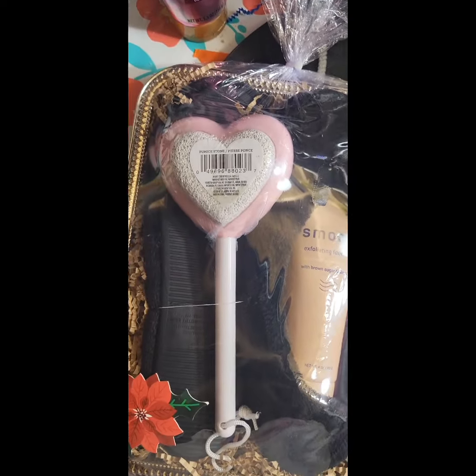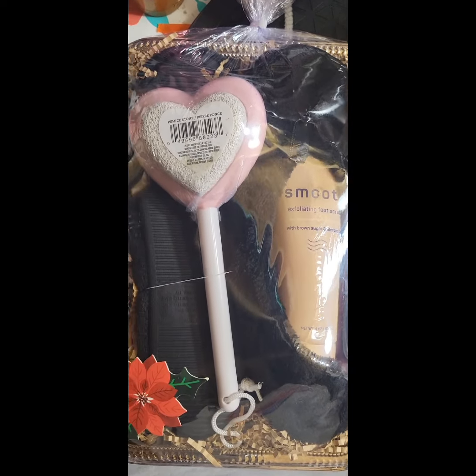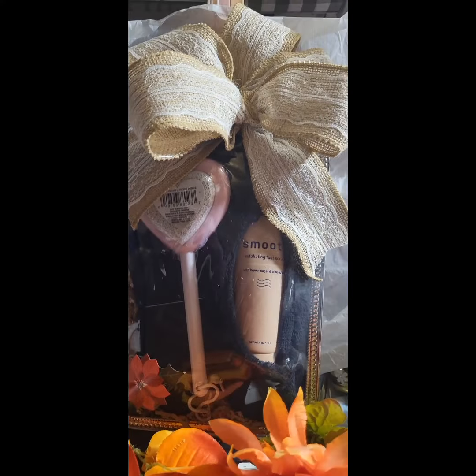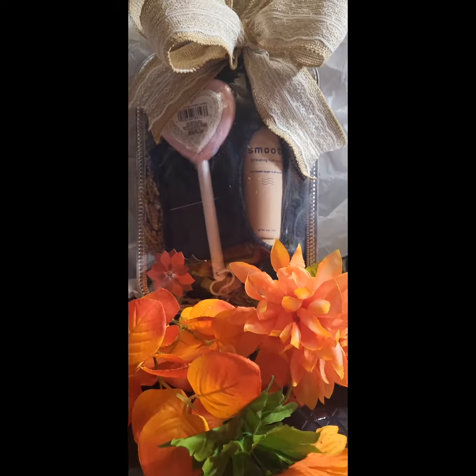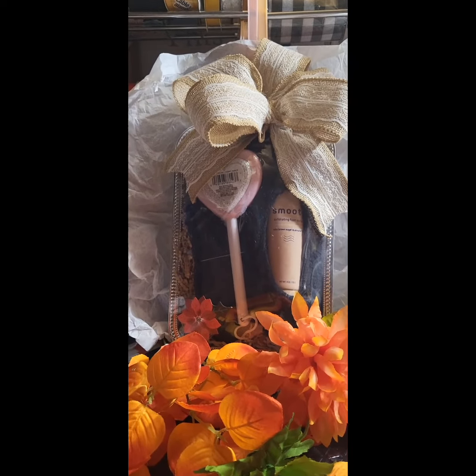Those pumices came from Dollar Tree and they were originally made for Valentine's Day. But as you can see, I flipped it over to the side where it clearly says that it is a pumice stone, so that it was visible. So you can still see the heart, but it takes away the Valentine's look.